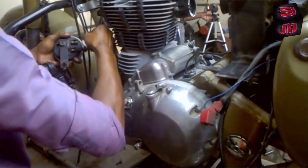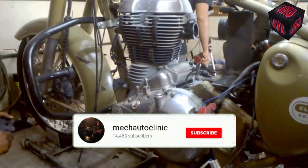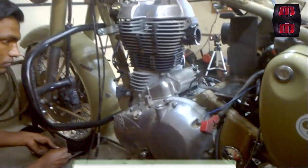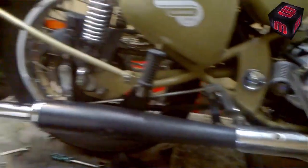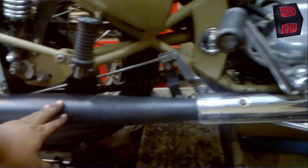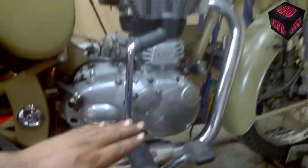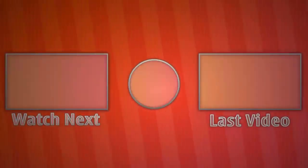After removal of the horn, we will remove the silencer, then the muffler, and the leg guard. We have removed everything from the left-hand side — almost done with the spare part removal. Now we will remove the silencer kick, then the footrest, and then the header as well.